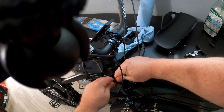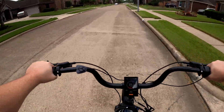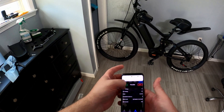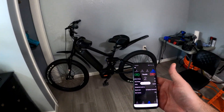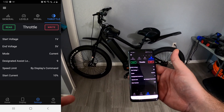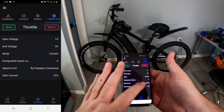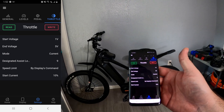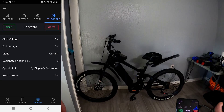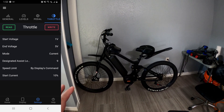Current definitely feels a lot better. Let's take a look at the final configuration. So the final configuration: starting voltage is one, end is five, the mode we have is current, designate assist level we have nine, speed limit by display's command, and the start current is 10%. I wonder what would happen if I put that at 50%. It's good for right now — it's super smooth. It's not super torquey, but it does feel a little bit torquey. It gets up to speed really fast. It feels great off-road. A lot of control with the throttle.